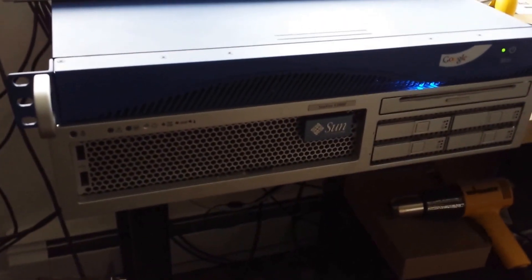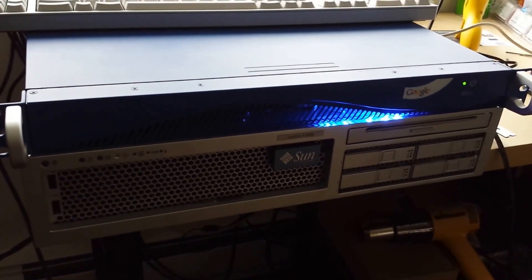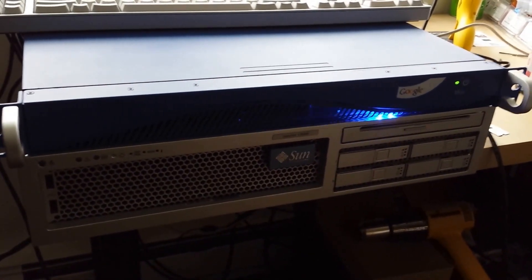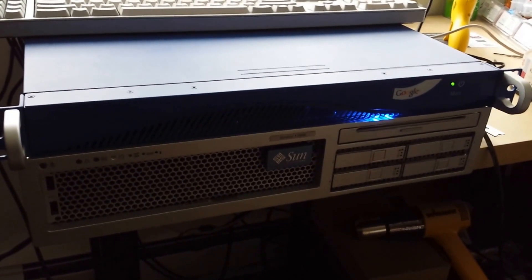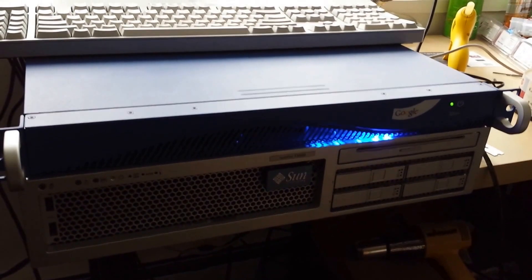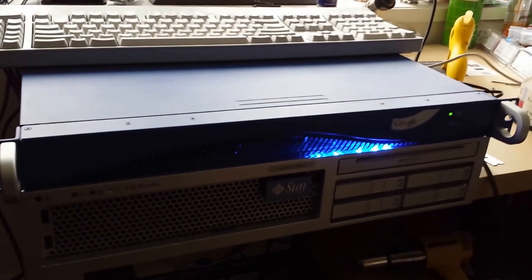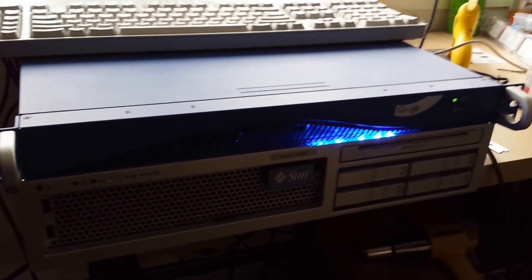What this circuit does is it basically adds a capacitor to the hard drive activity light, pushing 12 volts. So it charges up the capacitor, and then when there is no hard drive activity, that capacitor depletes pretty quickly, and it gives it a little bit more of a cool fade-in, fade-out look.